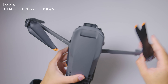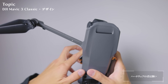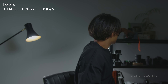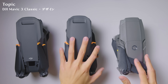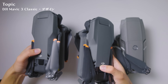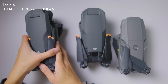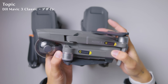こちらがMavic 3 Classicなんですけれども、Mavic 3を持っている方は分かると思うんですが、基本的にハードウェアの差は全くない状態ですね。こちらがクラシックで、こちらが3です。Mavic 3と比べてもこの外観のデザインは全く違いがなく、こちらにはMavic 3 Classicと書いてあり、こちら側はMavic 3と書いてある感じですね。一方でこちらのMavic 2 Proも手元にあります。